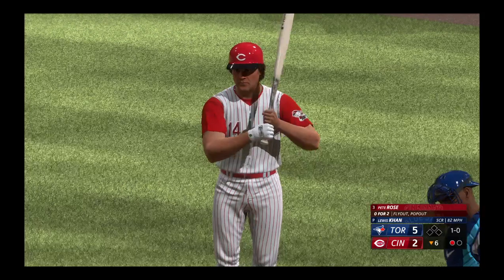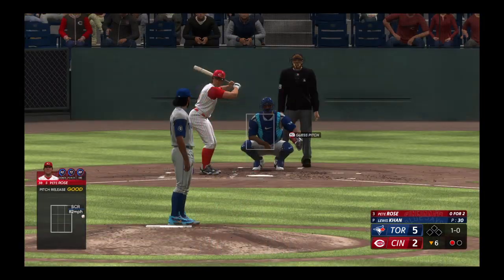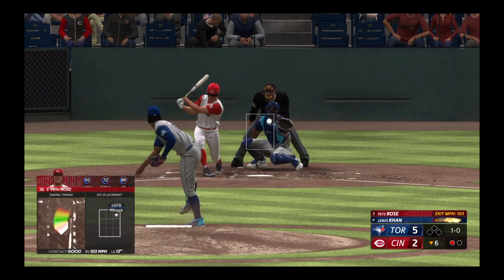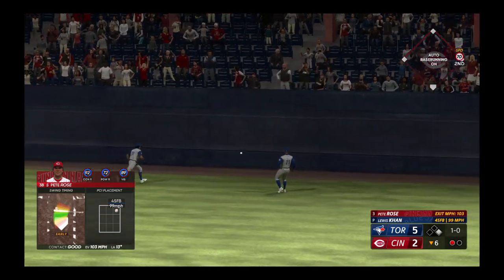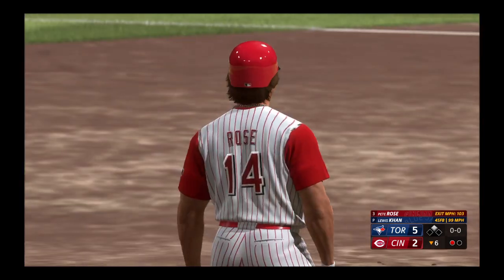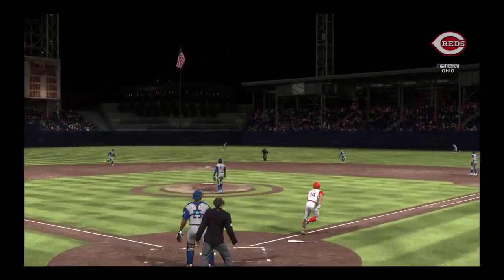He takes that one off the plate, and on a 1-0 count — swing, and that ball smashed on a line! A one-hopper off the wall, should be extra bases. Rhodes into second and he's got a double. These guys today are so great with handling velocity — they're seeing high speeds day after day, and a nice job of turning that one around.